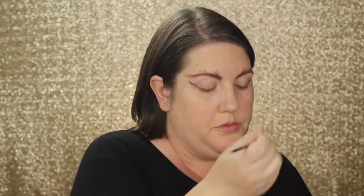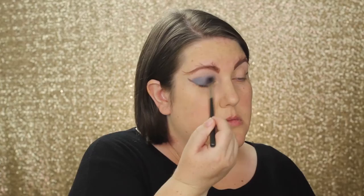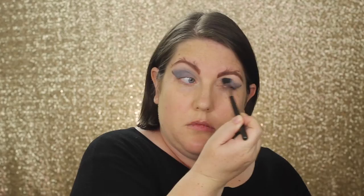Using a dark gray shadow and a very fine brush, start to draw the wing extending out from the outer corner of your eyelid to the end of your eyebrow. Using that line you made as a guide, take a lighter gray shadow and a fluffy brush and fill in your entire lid side and just into your crease. Using the dark gray shadow, deepen and intensify the wing then blend it into the light gray shadow.